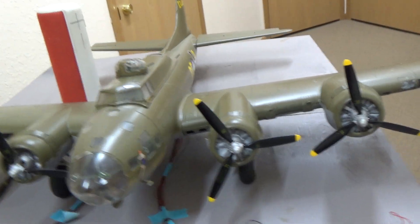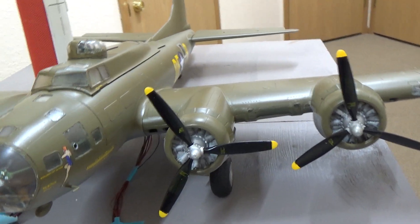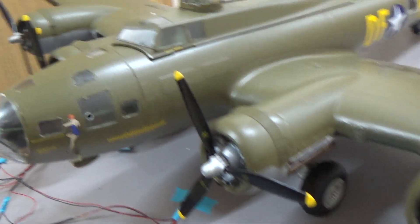Hopefully you like the video and I'll catch you later. Here's the Memphis Belle gal.